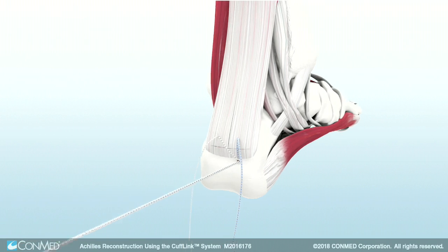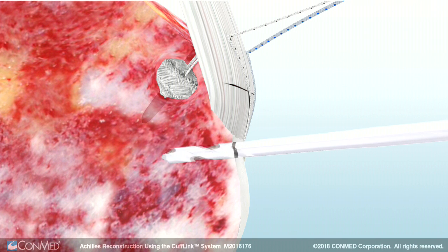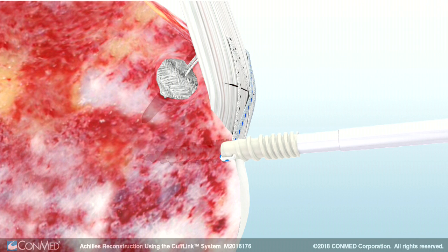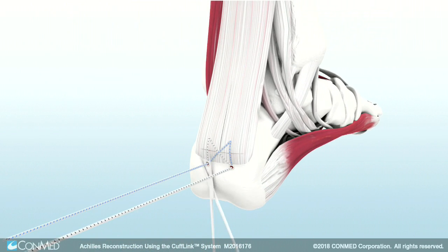Then, prepare another pilot hole to insert a second CrossFit knotless anchor. The CrossFit knotless telescoping cleat feeds suture down the shaft of the driver as the anchor is inserted, preventing the tape limbs from being over-tensioned. Finally, cut the remaining suture limbs to complete the secure, all-knotless repair.